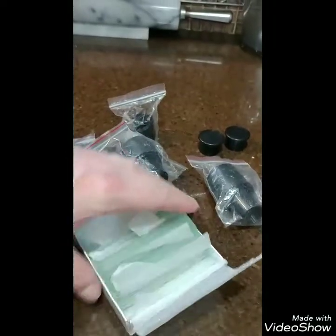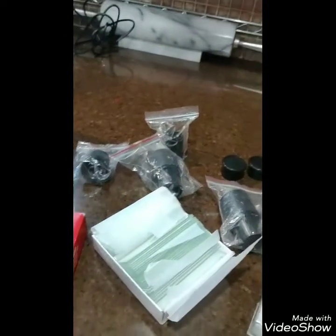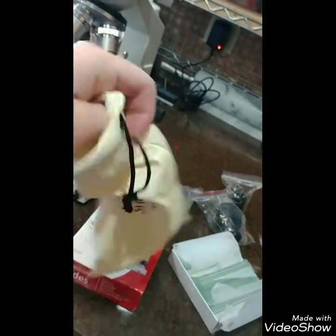I'll admit I'm not good at not getting dust on things, so what I do is I clean off my lenses, slides, and slide covers with one of these — it came with my eyeglasses. I just wipe everything off.